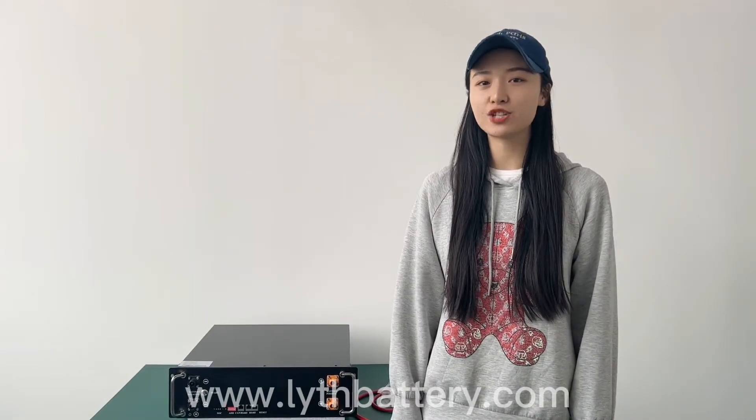Hello, this is Rita from LVTH Battery. Today we are going to talk about the 48-voltage 100 ampere-hour LiFePO4 battery packs for home energy storage system.